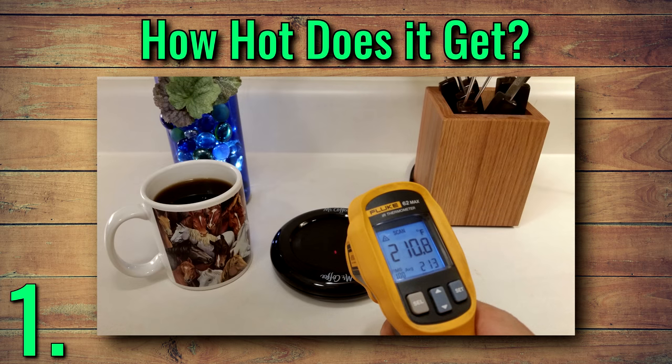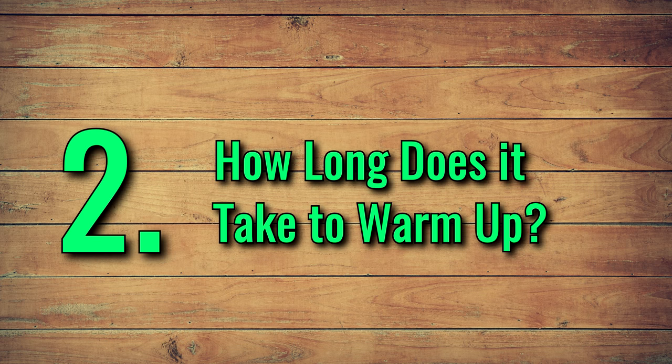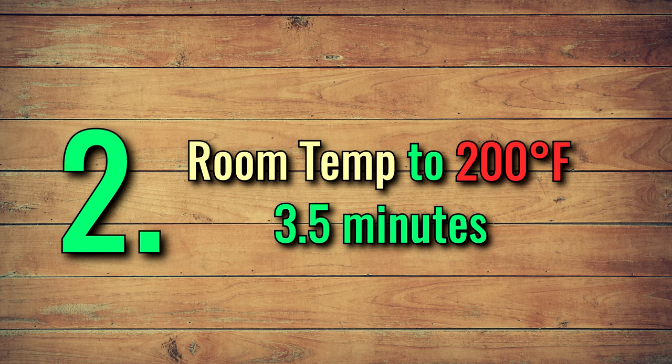The plate itself gets up to around 210 degrees Fahrenheit, almost hot enough to boil water. Number two: how long does it take to warm up? From room temperature to 200 degrees takes about 3 and a half minutes.